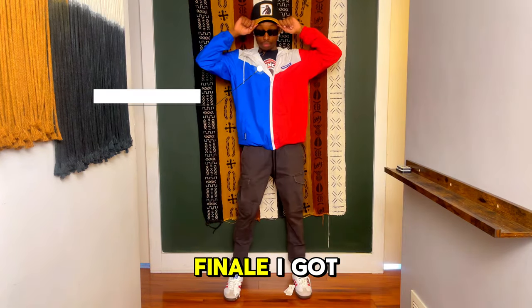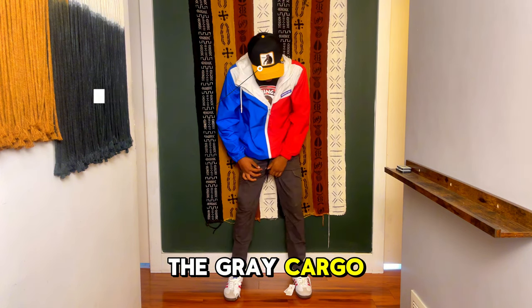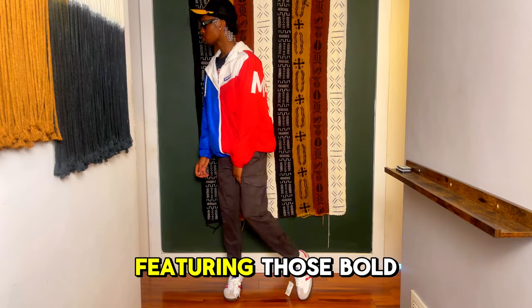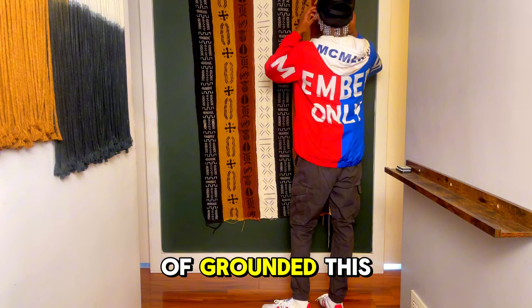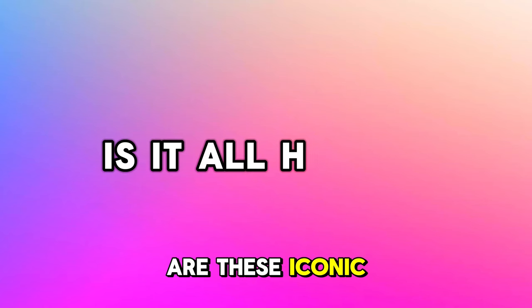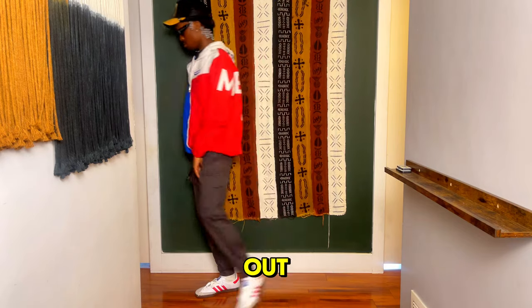For the grand finale, I've got the best of both worlds with the red and blue jacket, bounced off with the gray cargo pants. Then I had that vape shirt and topped it off with the black hat featuring those bold yellow accents. The Adidas Sambas kind of grounded this combo, but there's still the lurking question — are these as iconic as they seem or is it all hype? Let's go hit the streets and find out.